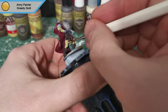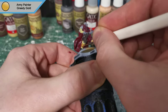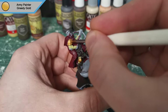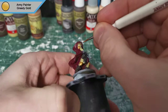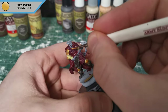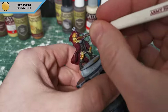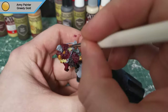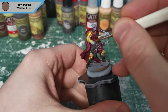Now we're moving on to Greedy Gold, as he has a few gold armor plates just to make him look that bit more gold badass. And that will be it for Greedy Gold.